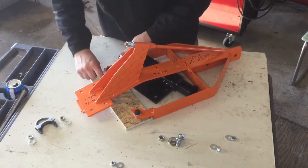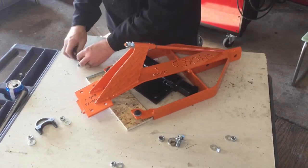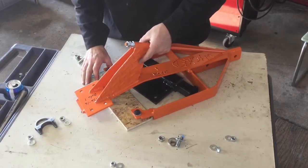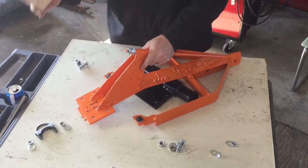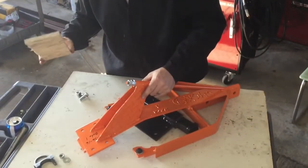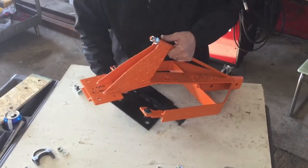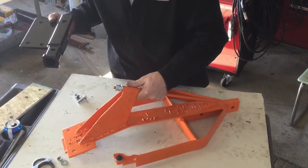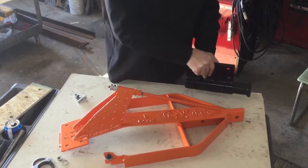Organize it. Be organized — it makes assembly go a lot easier. The OSB can go; donate that to your local shop class. Pull out the receiver unit — you won't need that for a while. We're ready to go install this.